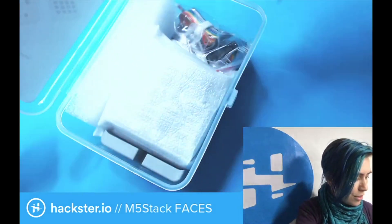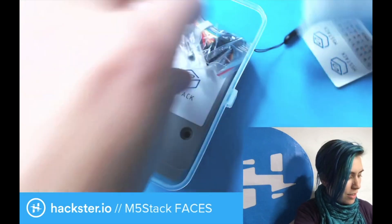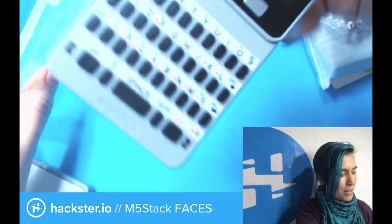We've got some stickers and stuff, we've got a little lanyard. We'll see in a second what this thing actually is. Let's dig down to the bottom. Here we go.